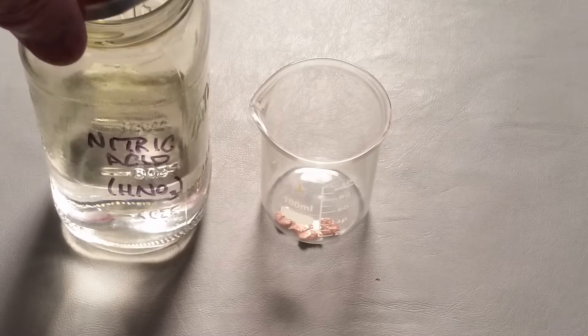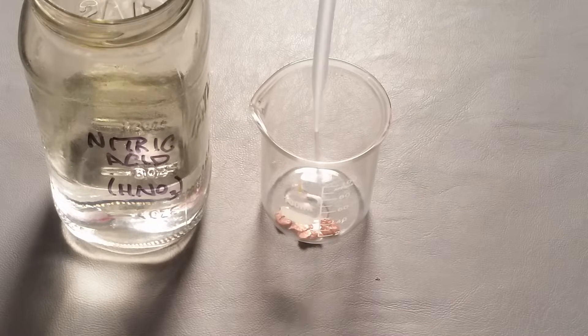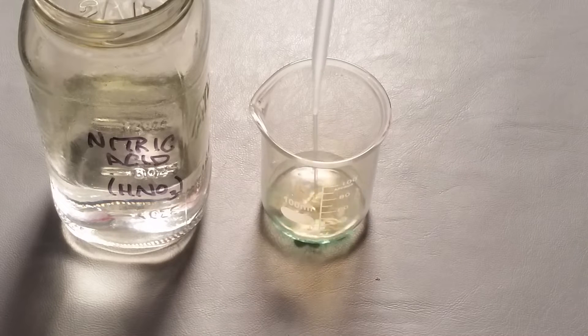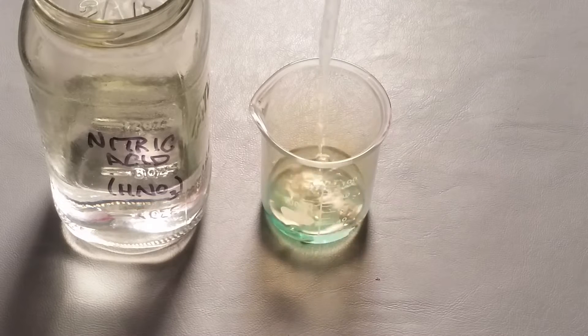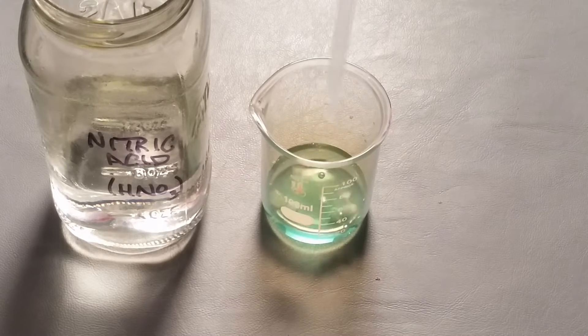This should eventually turn to a deep blue or purple color — it may take weeks for it to happen. You can see the copper reacting as it bubbles away.